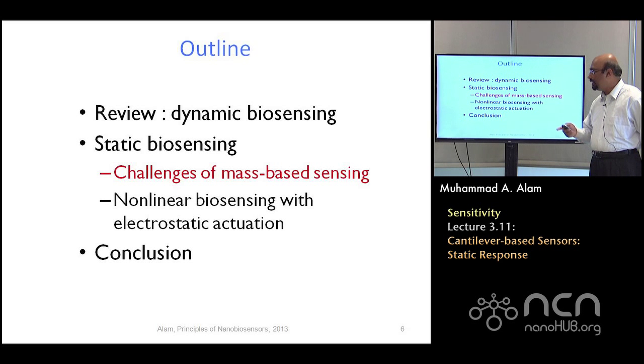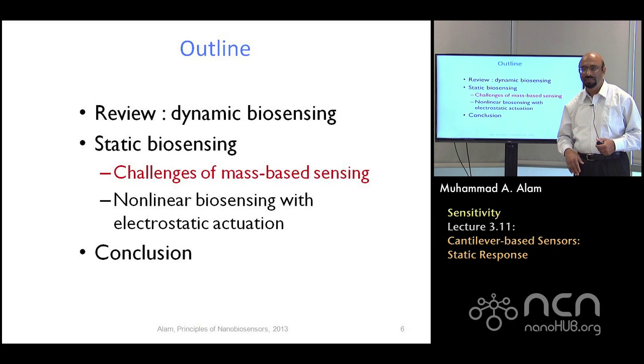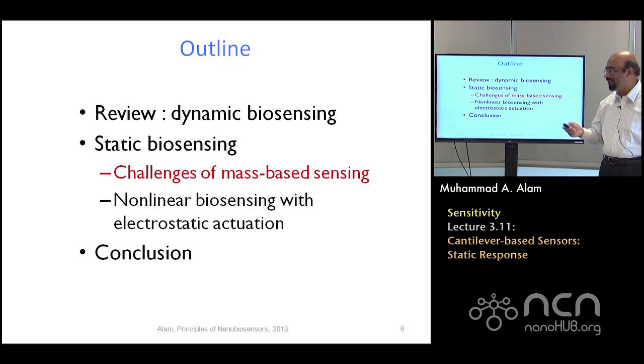Now let's talk about mass-based sensing — challenges of mass-based static sensing. Dynamic biosensing requires that you monitor the frequency and monitor the deflection of a laser beam on a photodetector array, which generally requires an AC circuit. So it would be much better if we could just bend it — just like a person standing on a diving board at the very end. If the person is heavy, the bending will be more; if light, less. If we could just measure the bending in a static mode, life would have been much nicer. But it turns out that it's difficult.